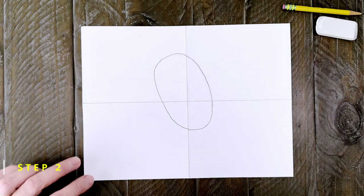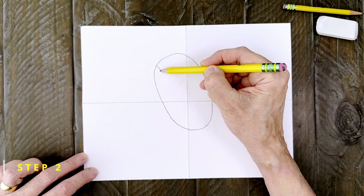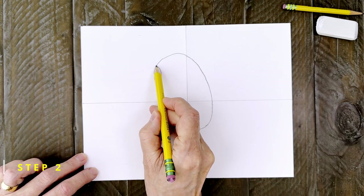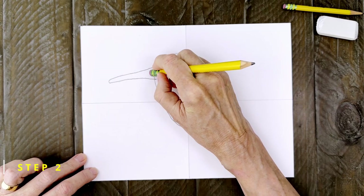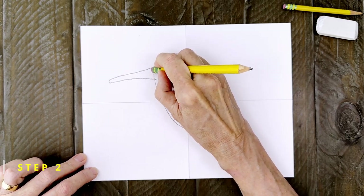Step number two. The long beak is added next. Draw a curve where it attaches to the head and then draw a long skinny beak to the left. Erase the inside line when you're done.